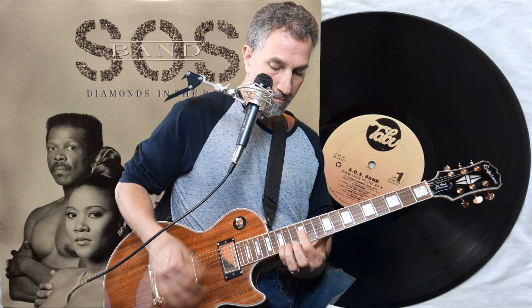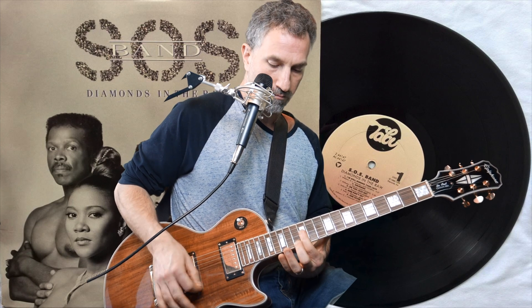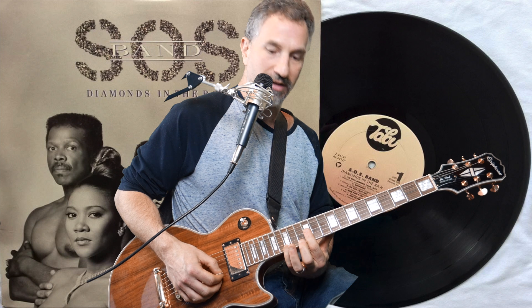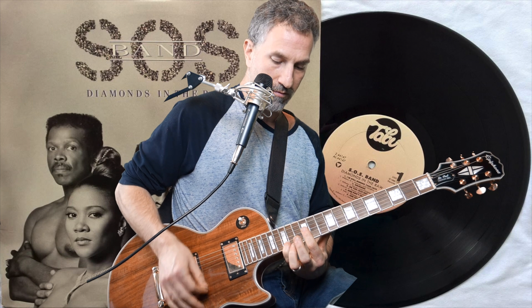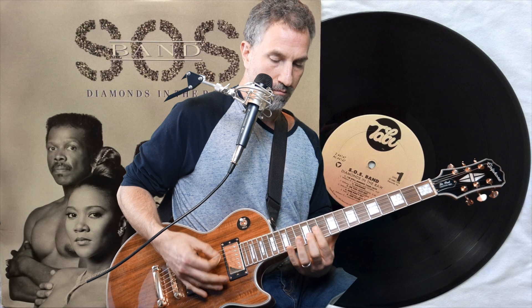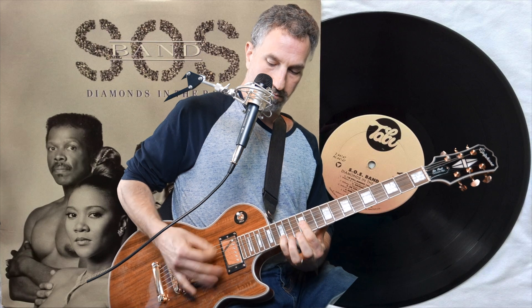You go twice. You basically leave your pointer finger over the 12th fret of the G, B, and E, and you take your pinky and put it on the 15th fret of the high string for one stroke, then you pick down and you pick up with it off again.